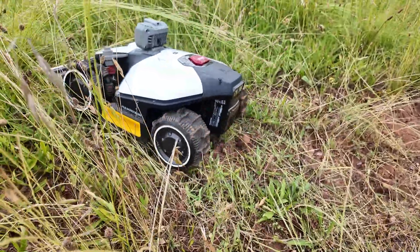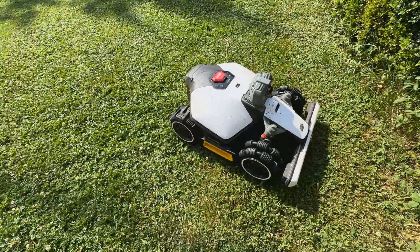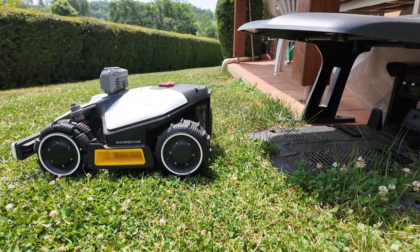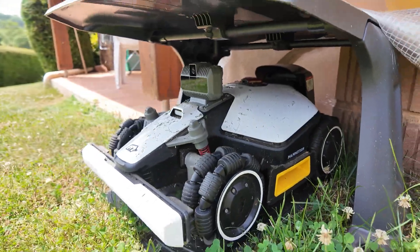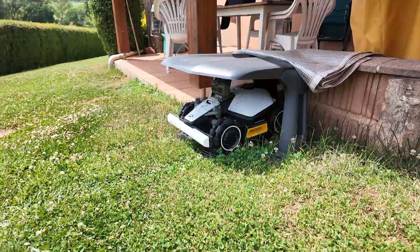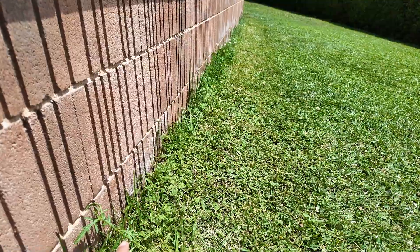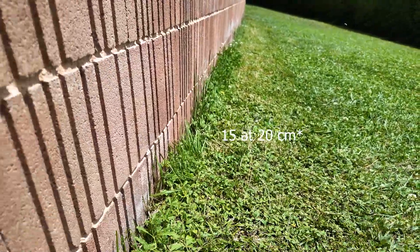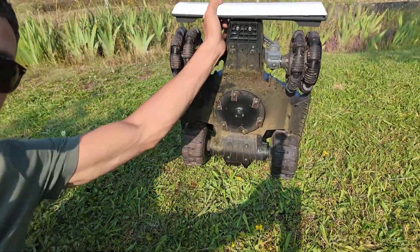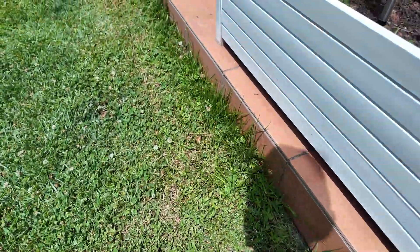A few areas for improvement. First, the rain sensor — it works well, but when it returns to the base due to rain, it doesn't resume mowing automatically when the rain stops. You have to restart it manually from the app or directly with the buttons on the robot. I think Momotion could fix that with a software update. Also, along borders, it leaves around 20 to 30 centimeters of uncut grass. As you've probably guessed, the cutting deck is centered, so there's always a wider uncut margin compared to the Luba 2.